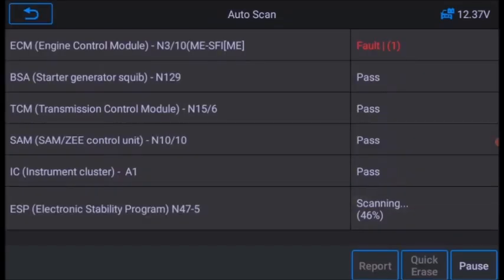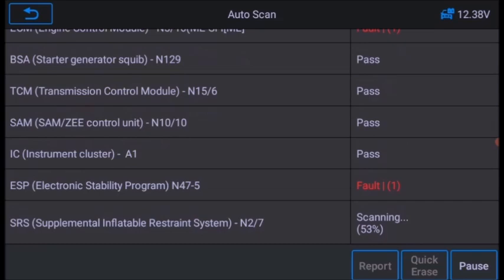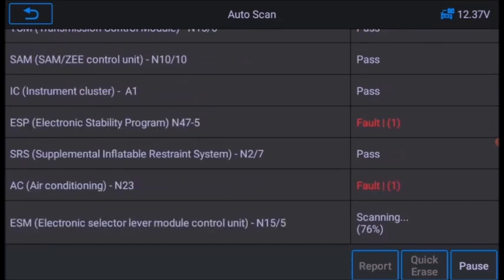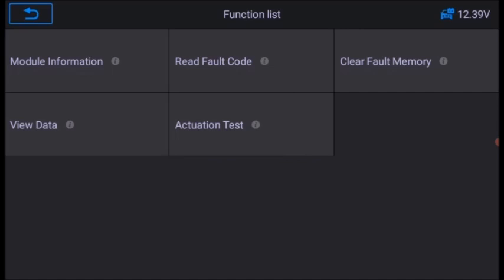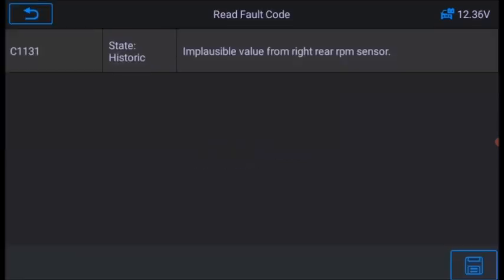It pulls up the modules with the fault. What I tend to do is look at the faults, make a note, do a quick erase and then run again. The fault code is the right rear wheel sensor.